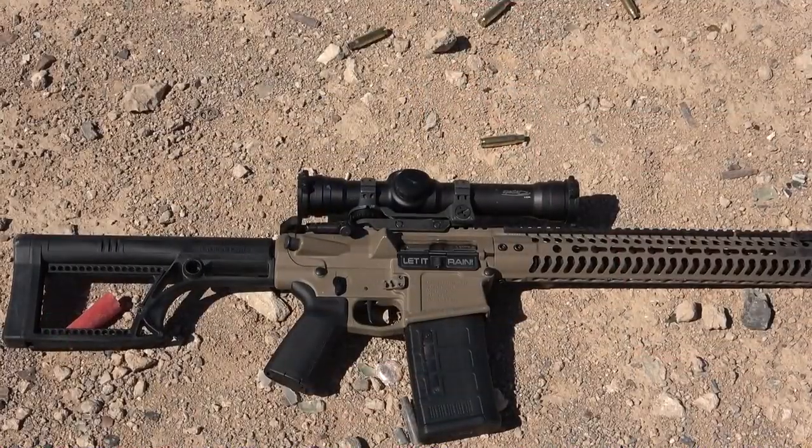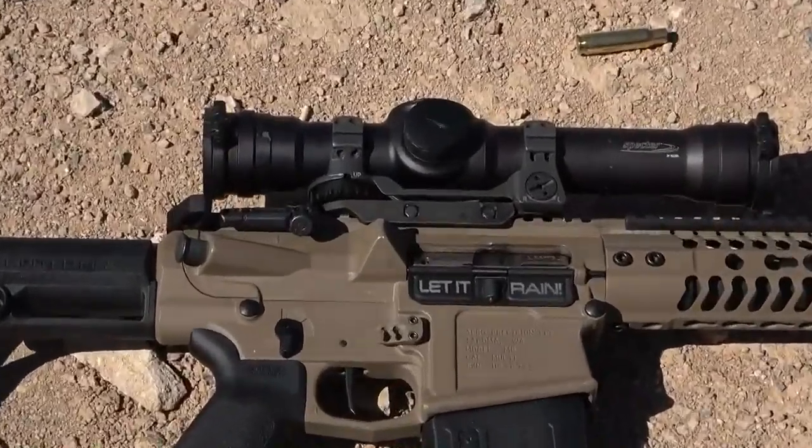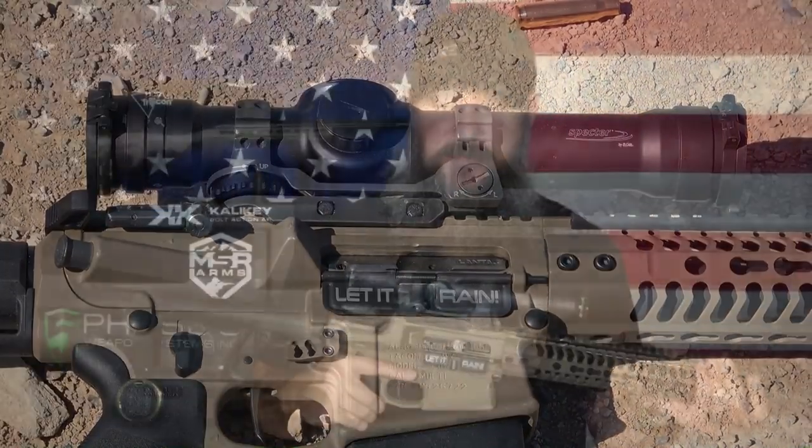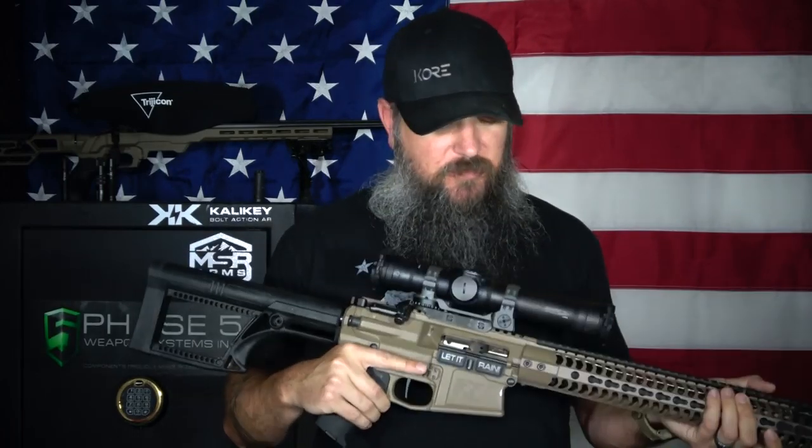You're going to pay for that durability — it's also a very expensive scope. This one right here happens to be for 7.62. They make one for 5.56 and one for 7.62. I got the 7.62 here on my .308. This one is kind of a beast — it's a little bit longer and bigger than the Elcans you guys might be used to.